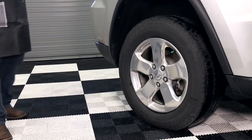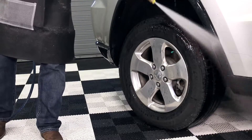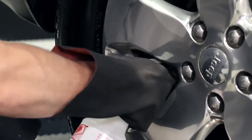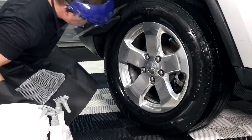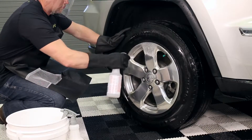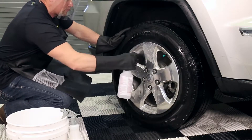First, wet the wheels and the surrounding painted surfaces with cool water. This lowers the surface temperature of the wheels and dilutes the cleaner should it come in contact with the paint. Spray a small amount of acid wheel cleaner on an inconspicuous area of the wheel to determine whether any discoloration takes place. Once its compatibility with the wheel is confirmed, it is important to clean one wheel at a time to avoid excessive dwell times.